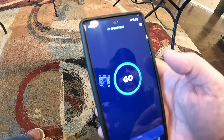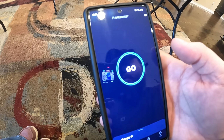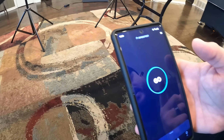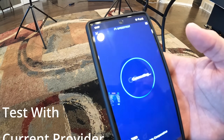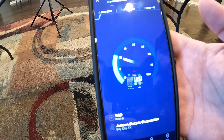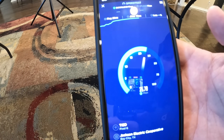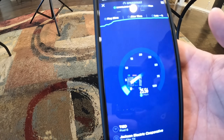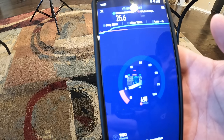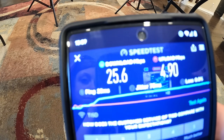We're going to run our very first speed test using the Ookla speed test app. For comparison, here are the speeds we're currently getting without Starlink — this is the before and after. Our current results without Starlink: 25 Mbps down, 4.9 Mbps up.